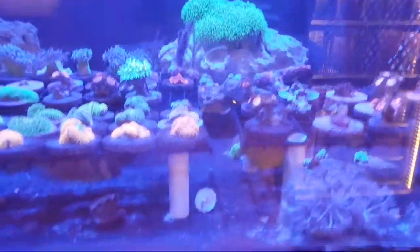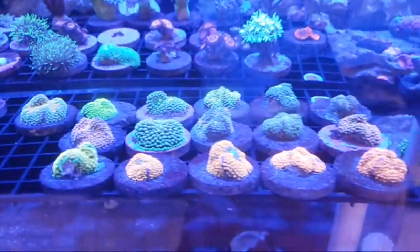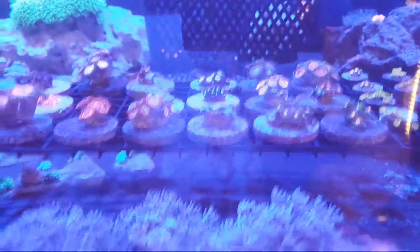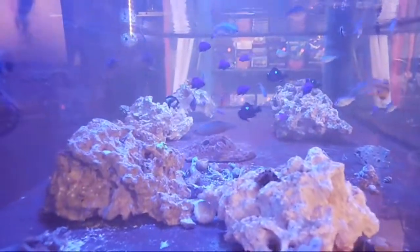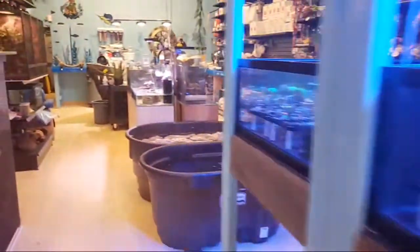These fish are doing really good in here, I'm very happy. We also have two melanaris wrasse in stock — if anybody is interested and you're local, feel free to come get a melanaris wrasse today.